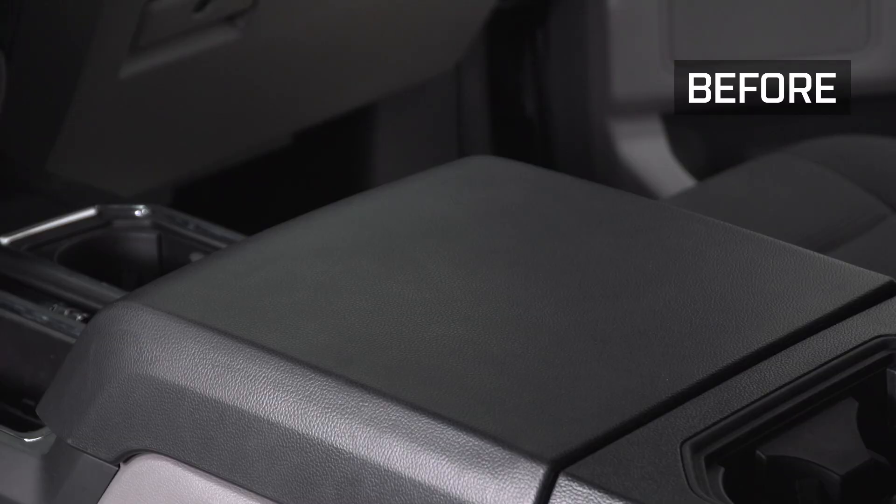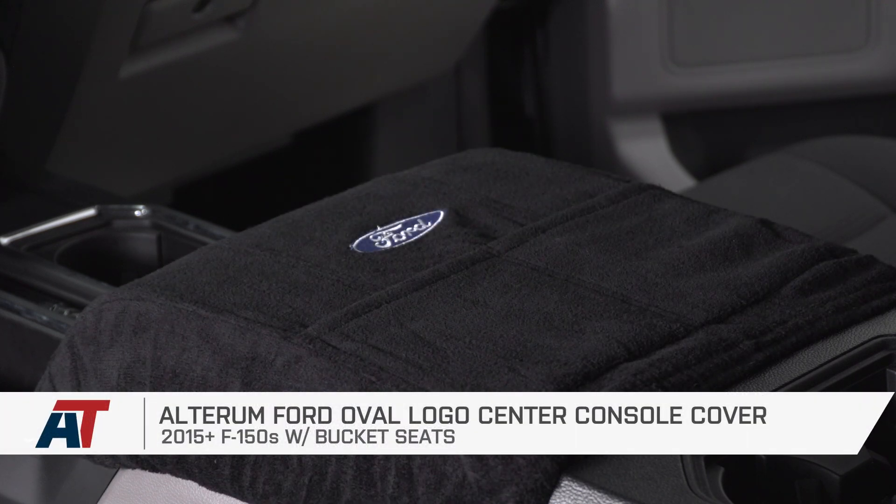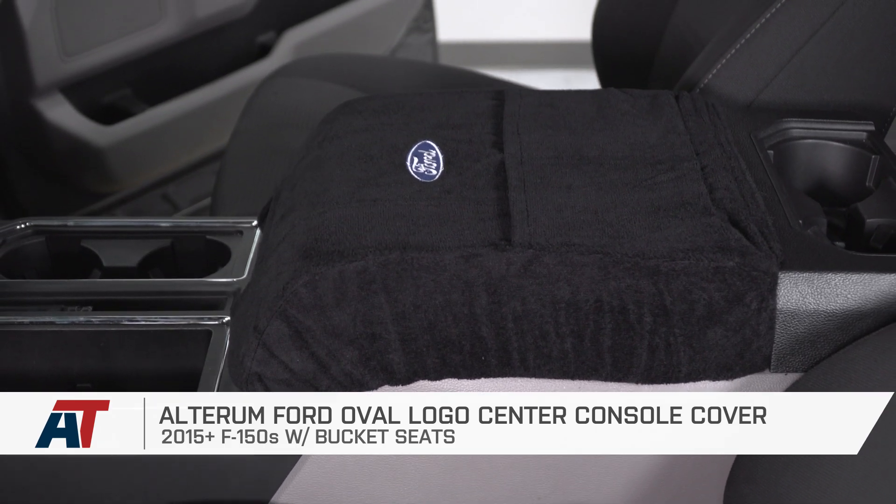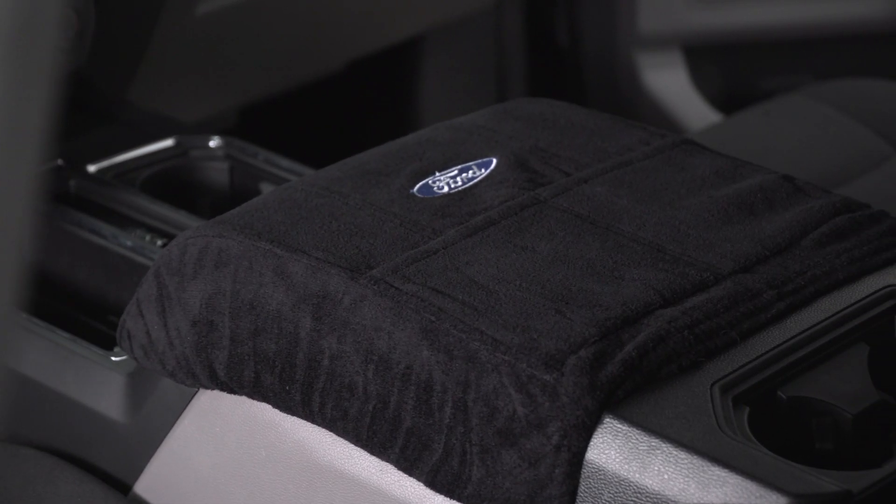And that's gonna wrap up this review and install for the Alterum Ford Oval Logo Center Console Cover for your 2015 to 2019 F-150. Thanks for watching, and for all things F-150, keep it right here at americantrucks.com.